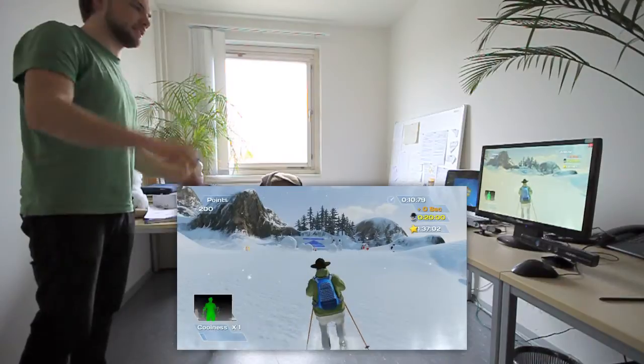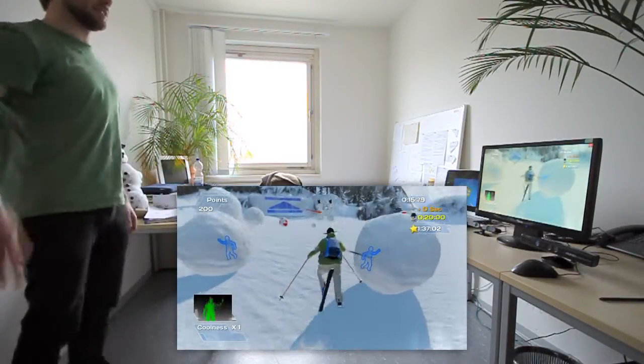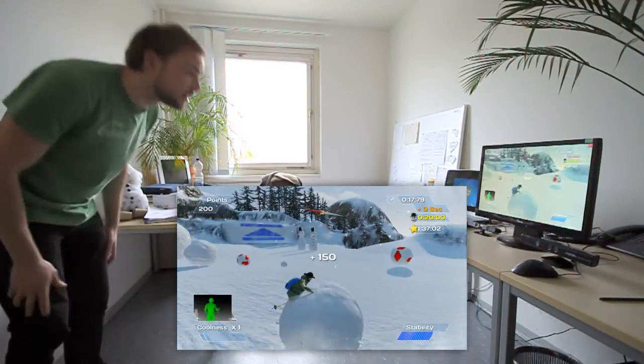We also have snowballs in Ski Ranger. The game always highlights the two closest balls for you, and you can decide to jump on the right one just by holding your right hand in front of you and jump.